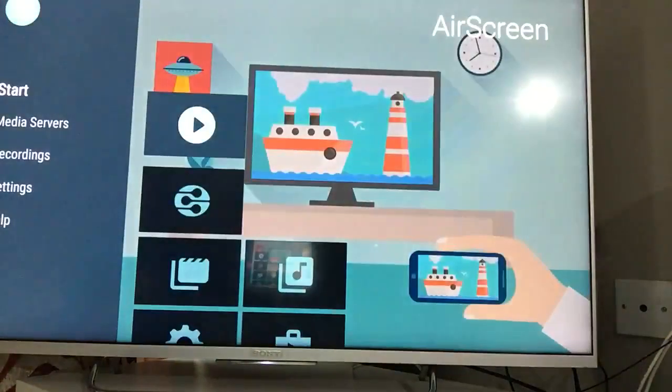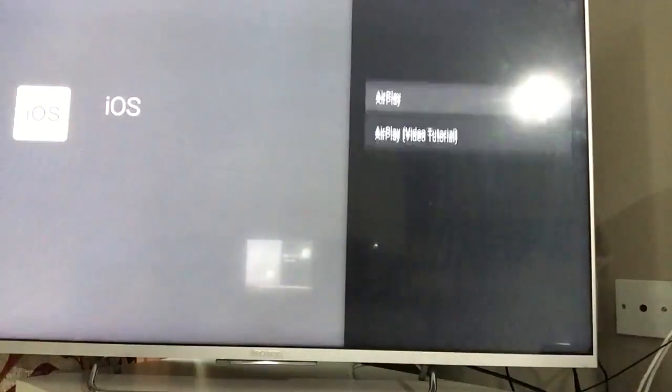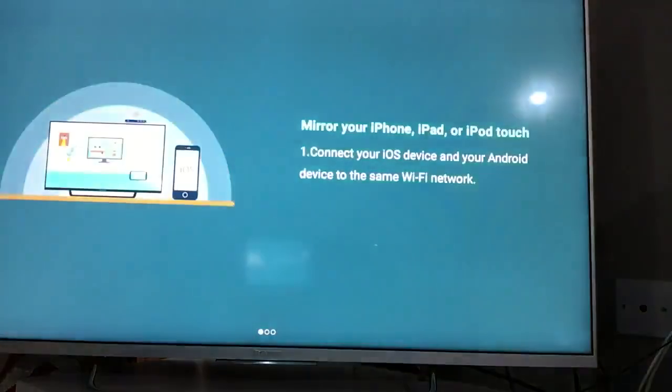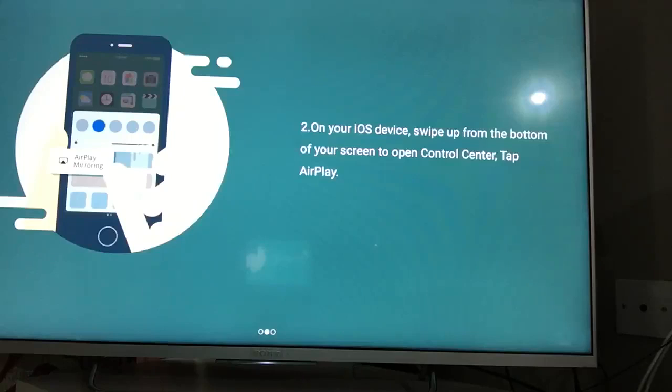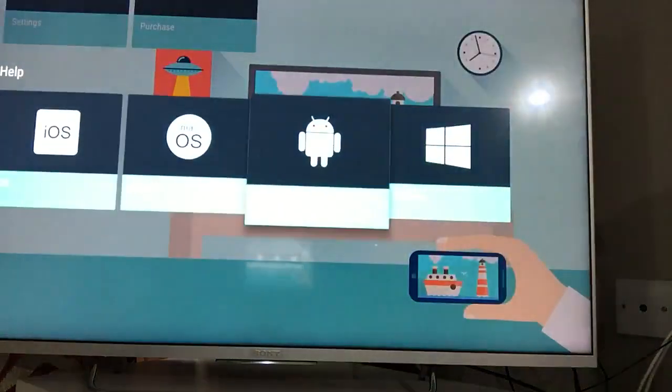For iOS — whether it's an iPad or iPhone — there are three easy steps. Step one: connect your iOS device and Android device to the same Wi-Fi network. Step two: on your iOS device, swipe up from the bottom to open Control Center and tap Screen Mirror. You'll see an AirPlay option followed by a television name — select it. Step three: tap your television name and you'll be able to stream it on your TV.